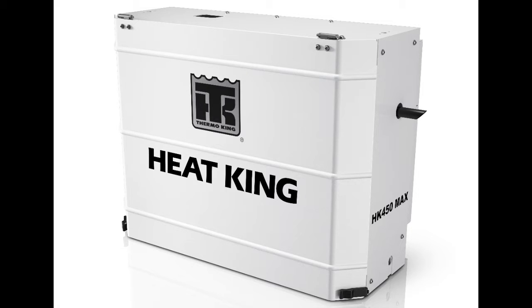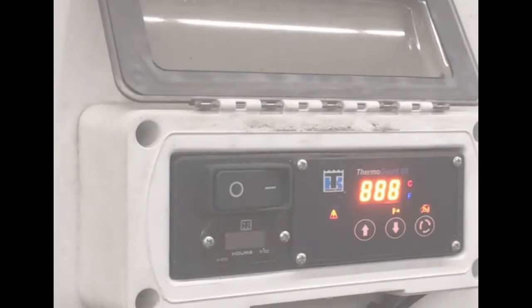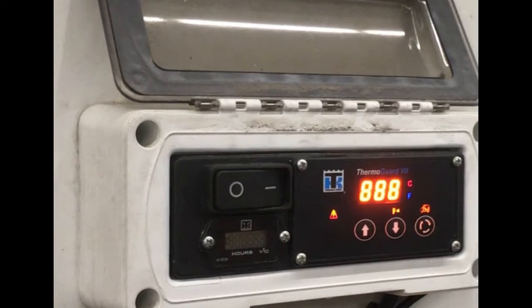ThermoKing HeatKing units provide reliable heat and temperature control to prevent your loads from freezing in cold weather. This video will help you understand and use the interface on the unit to control and maintain the proper temperature for your load.